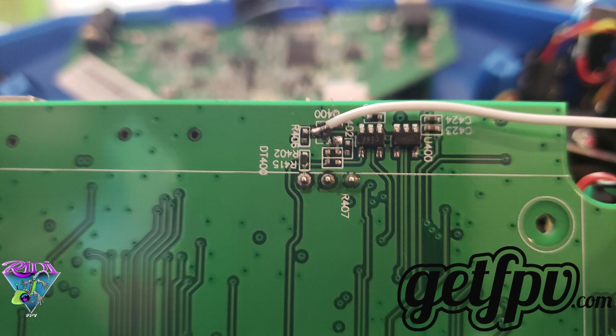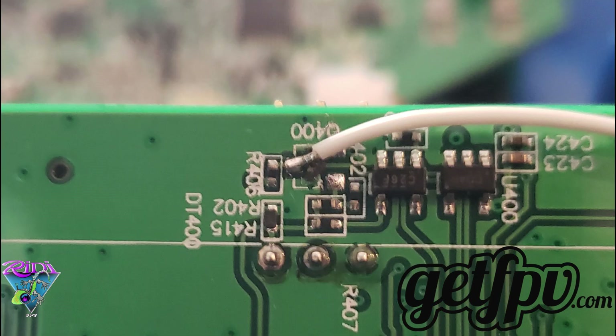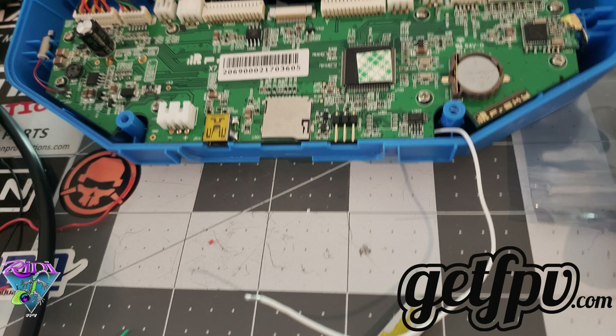Once you've cleaned it up, go ahead and put the input wire onto the single side of the transistor. You'll see that there's one side that's one and one side of two. Once you're satisfied with your solder job, go ahead and put the circuit board back down.